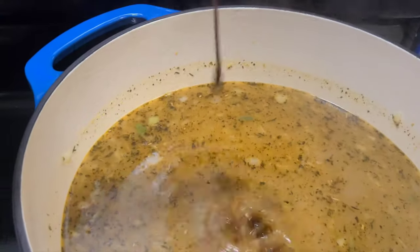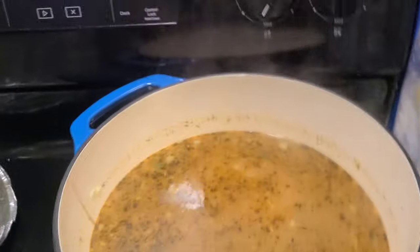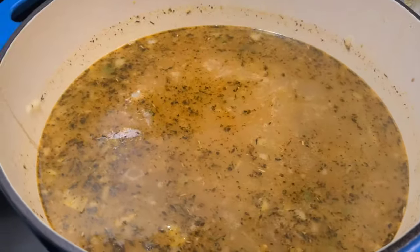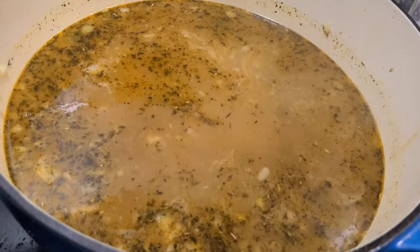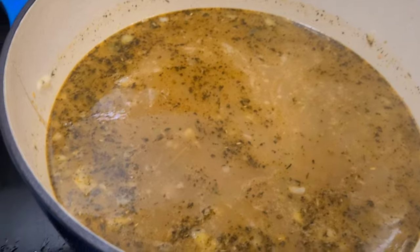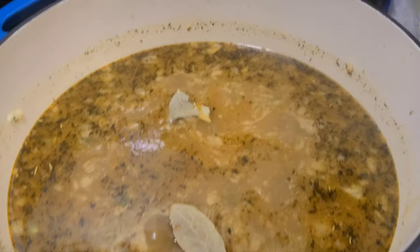Got a little bit of that Worcestershire sauce to go with it — I don't know if I pronounced that right — adding a little bit of that. Then we're gonna hit it with a little bit of that good old hot sauce. I use Louisiana hot sauce — one of my favorite. You can use whatever but it adds a little spice to the dish. Then we add a couple of bay leaves in there and call it a day.